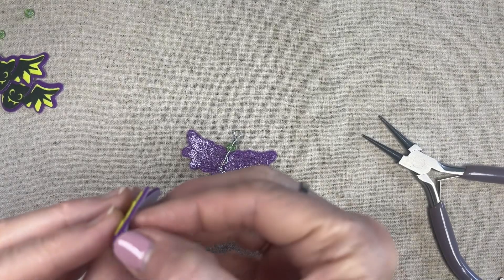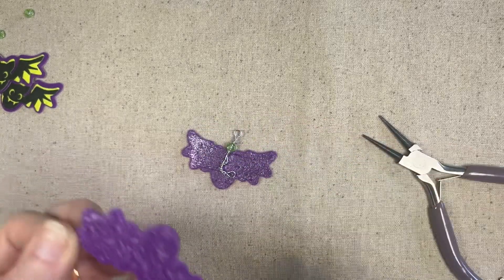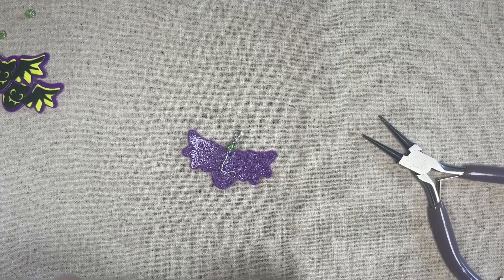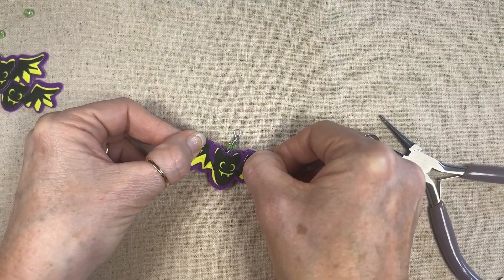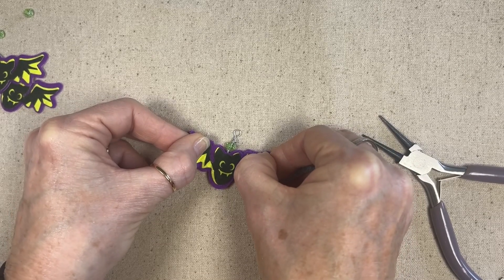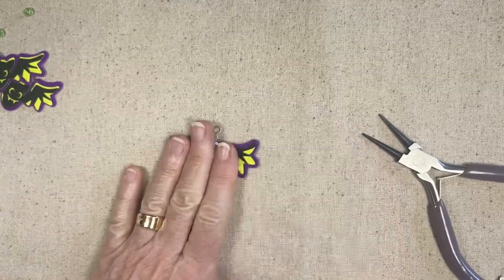I gotta get this off the back — those actually came off much easier than the pumpkins. All right, I'm being attacked by wire here! Carefully line up your bats, and boom and boom — you have yourself an earring!